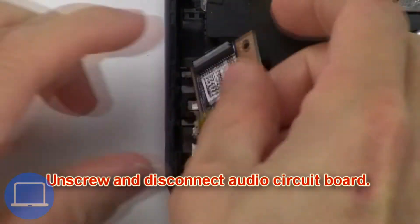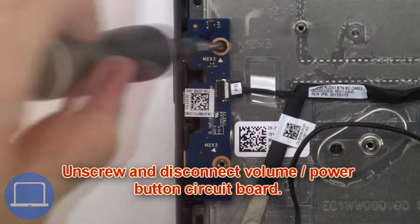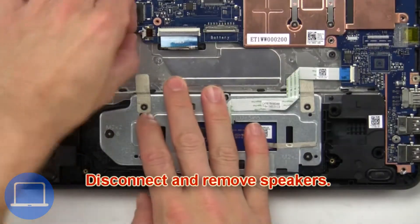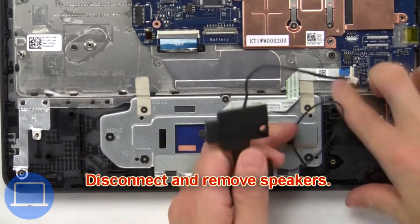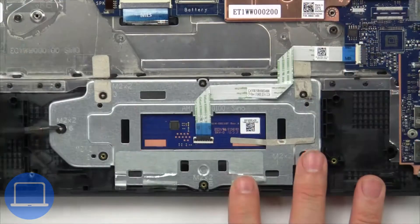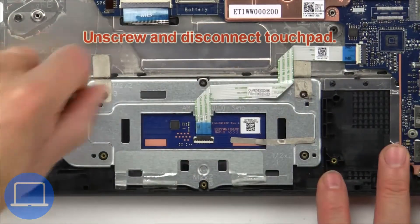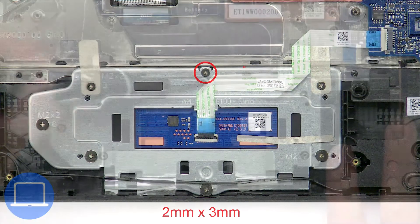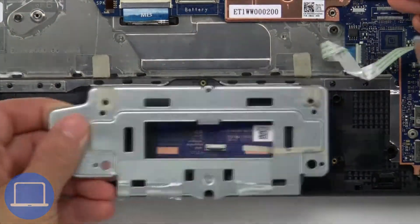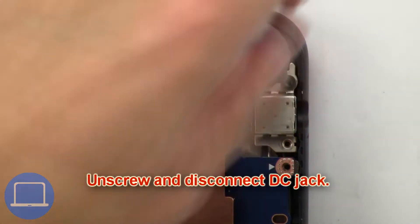Then unscrew and disconnect the audio circuit board. Now unscrew and disconnect the volume and power button circuit board. Then disconnect and remove the speakers. Next, unscrew and disconnect the touchpad. Then unscrew and disconnect the DC jack.